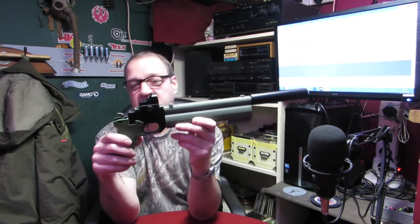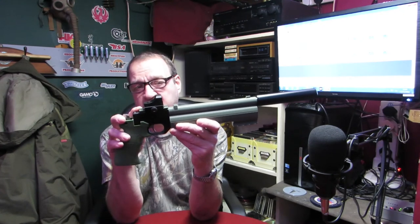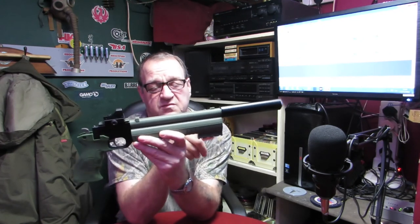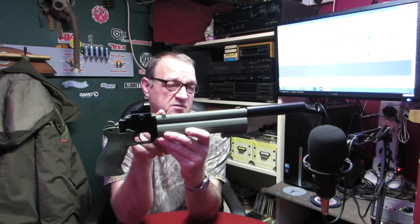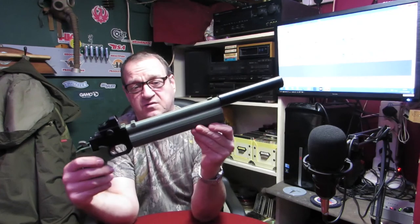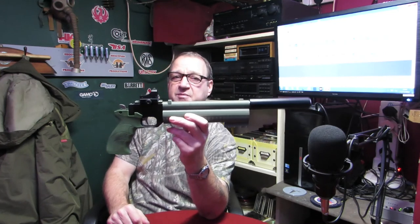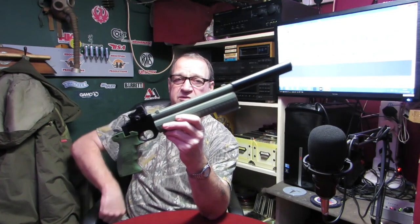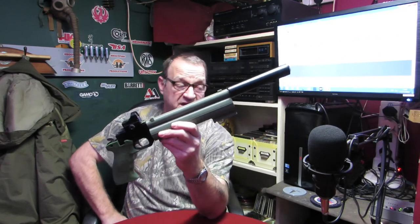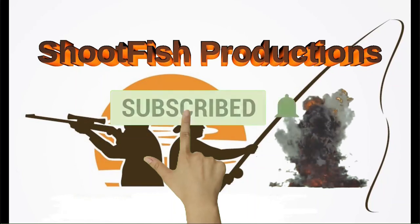The kit that's going to be on Etsy will be the Picatinny rail converter, the shroud with the iron sights built on, and the bottom shroud grip with the Picatinny rail. That will be on Etsy — this colour. I'll try and get it done this week, so the viewer who inquired about it — I'll put a link on the video to my Etsy channel. It's called the same as our YouTube one — I Shoot Fish on the Etsy channel. Thanks for watching, hope you like what we've been doing. See you soon.